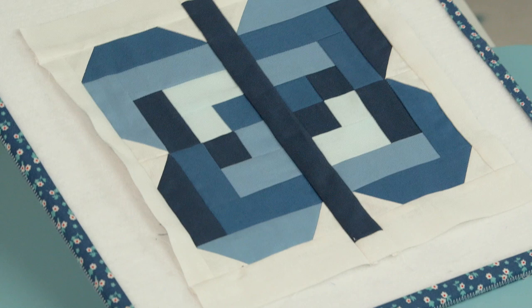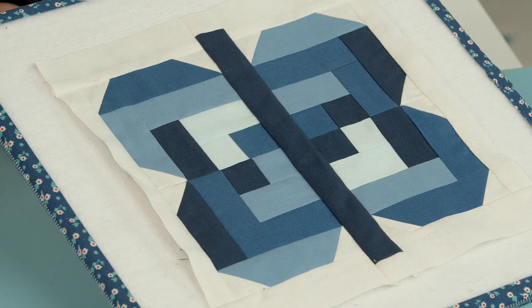Welcome back to RBD Block Challenge. Today we are working on block number 14. Look at this beautiful butterfly — it's called Mosaic Butterfly. It's designed by Jennifer Long of Be So Inspired.